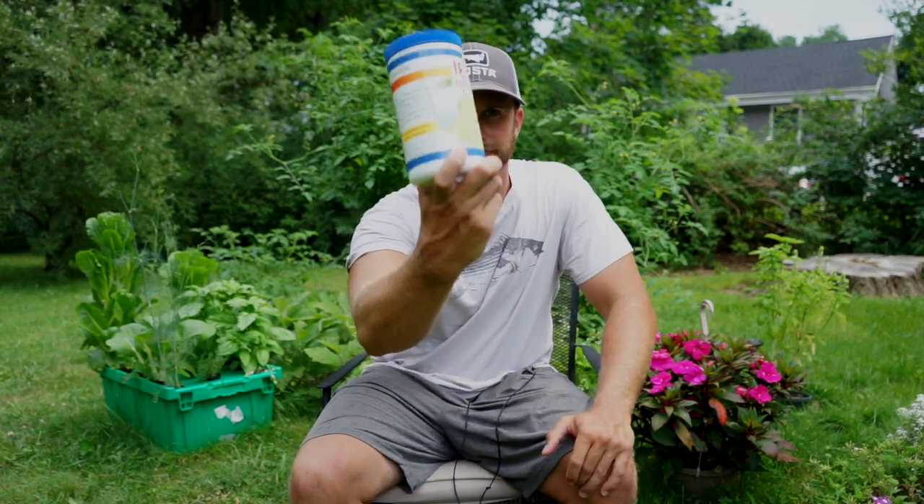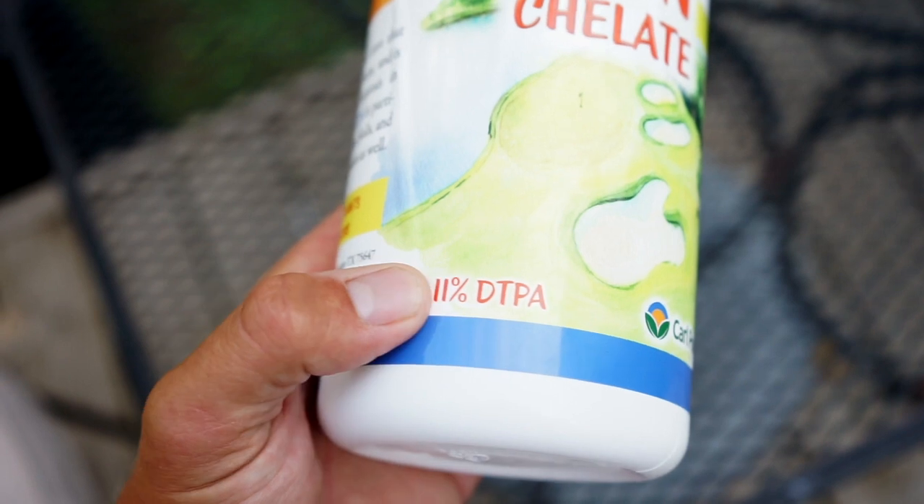The next important thing on your bottle is the percentage — you can see on my bottle here it says 11 percent. This is the percentage of iron that's available for plants in this bottle, and we need that number when we're calculating how much iron to add to our system.